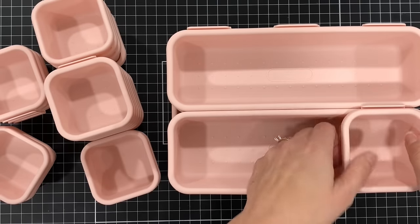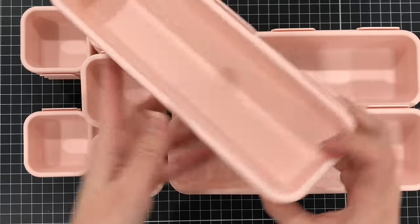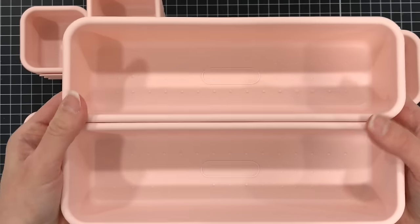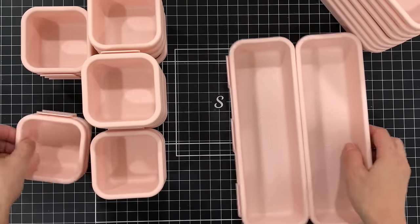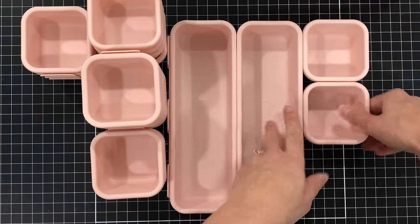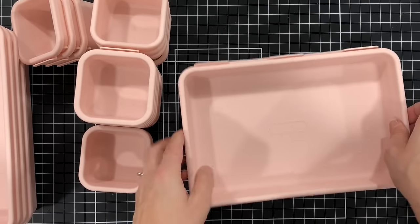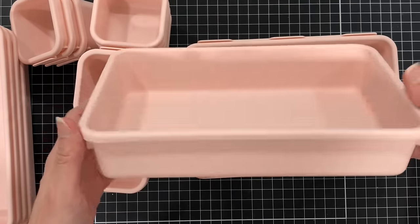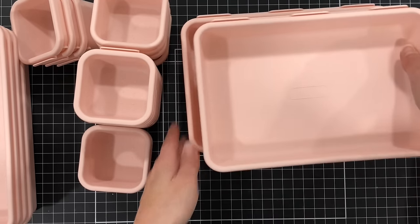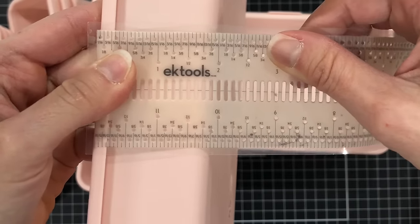The medium trays are much longer — there are 10 of them at 9 inches by 3 inches by 2 inches. I like the medium size for storing markers and writing utensils. You can see how they hook together — I hooked two mediums together, and then I can hook one of the small trays next to the medium, fitting three different small trays next to one medium tray. You can use these not only for your office but in your kitchen, bedroom, or wherever you have drawers to organize.